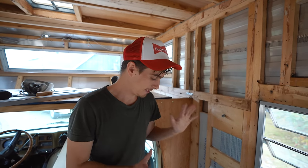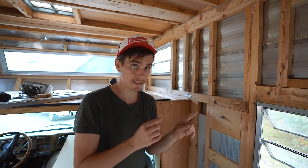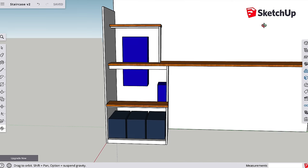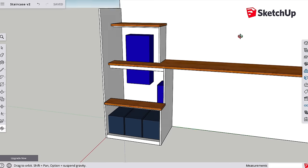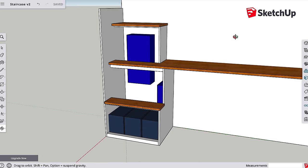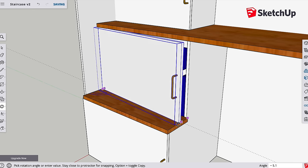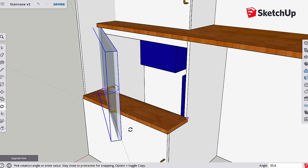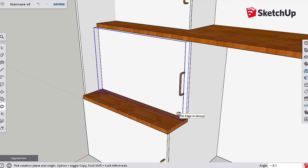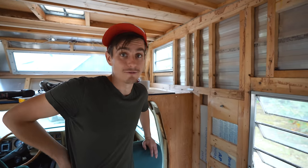Before we started building, we wanted to plan this out in SketchUp as much as possible to solve any issues ahead of time. We put together a little flight of stairs that gives enough clearance for all the electrical components, with doors on the front that open up to access everything. When the doors are closed, it basically just looks like a really cool integrated flight of stairs.